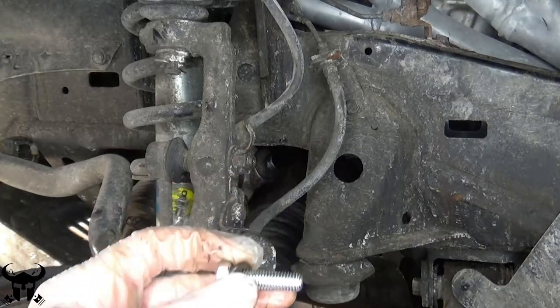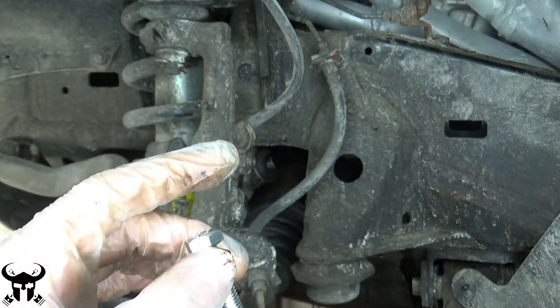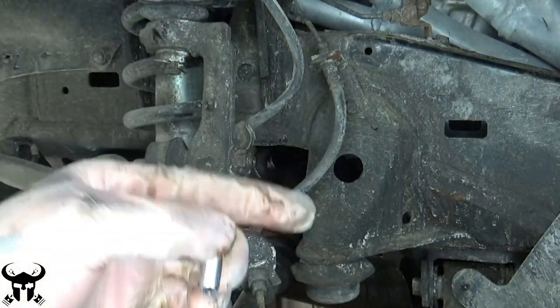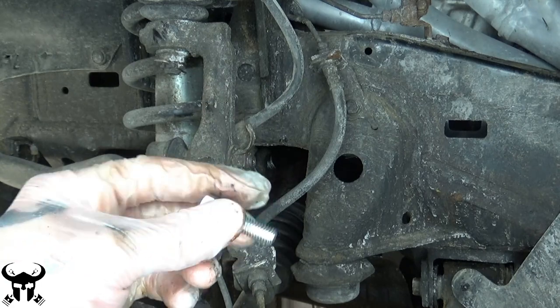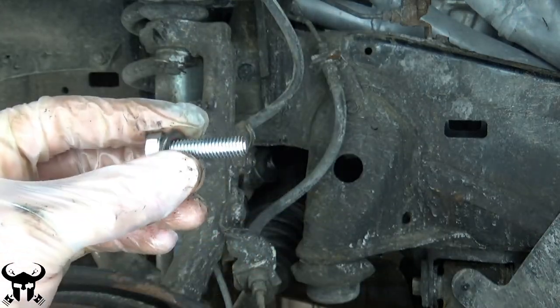You'll know that you're far enough down if you can slip a bolt through that bottom collar. There's not a flat spot, but there's a groove that goes all the way around that spline down there, for the same purpose — which is locking it with the bolt.